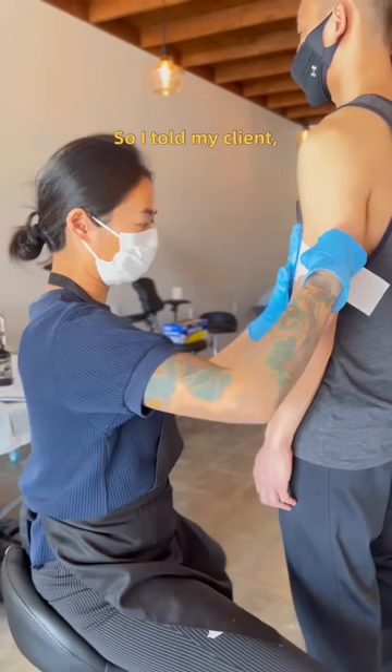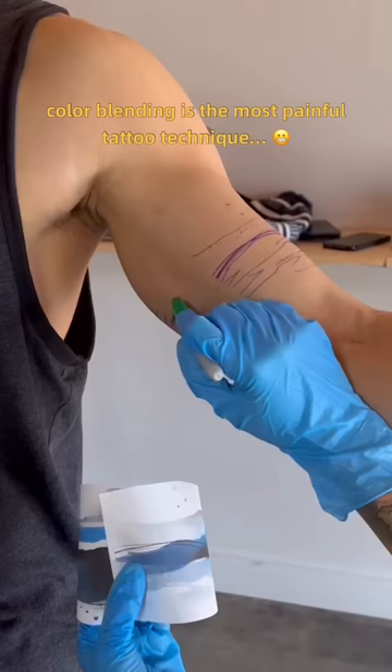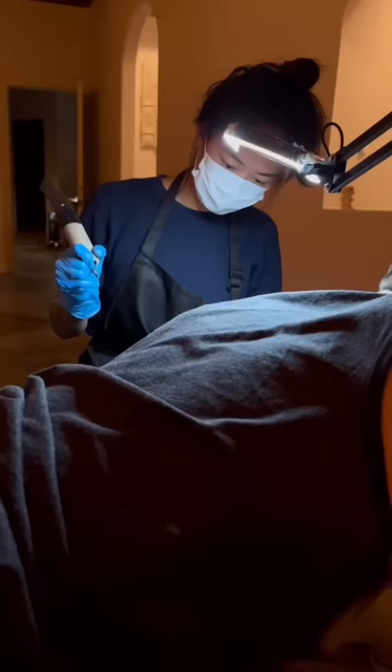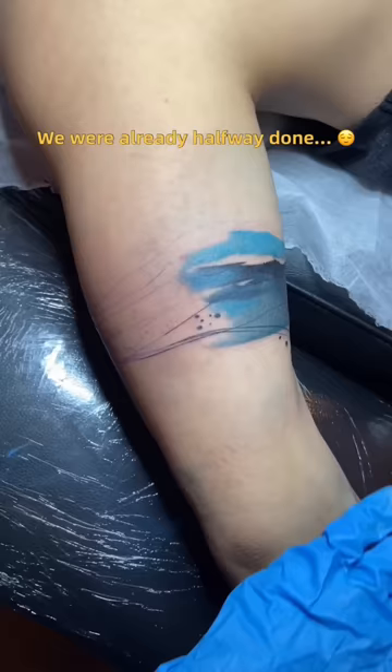So I told my client color blending is the most painful tattoo technique. Actually, I did not tell him that until he found out. By that time, we were already halfway done.